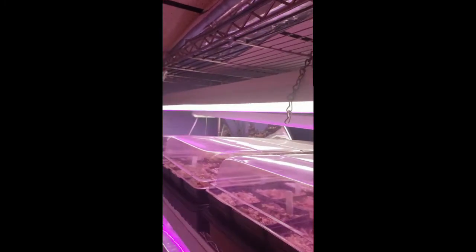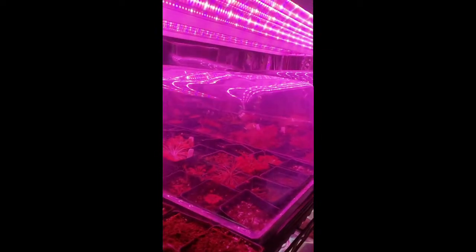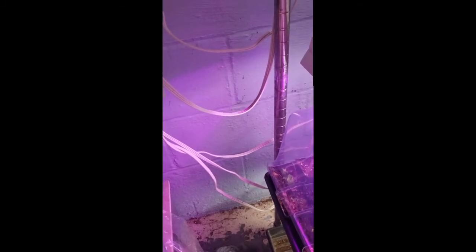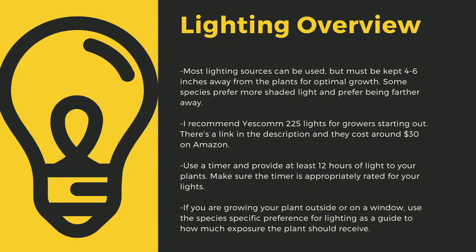The next important point to cultivating carnivorous plants is lighting. The sun is the best light you can have for your plants. Since most homes do not have window sills that provide enough light, indoor growers are left to using indoor LED grow lights. Here you can see I use an array of different fixtures. Make sure to drape the cords before going to your outlet to prevent water-related electrical fires. An appropriately rated timer for your lights is critical to the long-term health of your plants. Lighting sources should be 4 to 6 inches away from most species. I recommend Yescom 225 lights — around $30 on Amazon — and you can also use 4-foot LED shop lights from most big box stores.